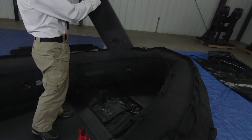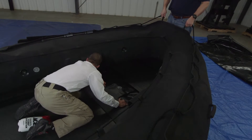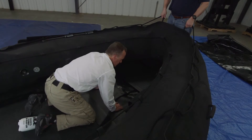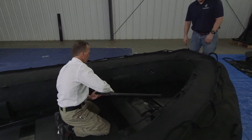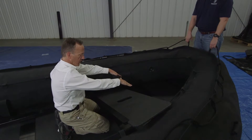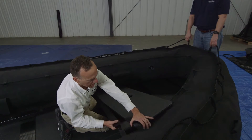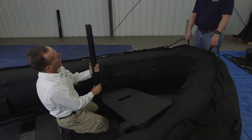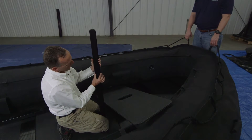We work from the thrust board forward at this point. You want to make sure when you're putting this aft bow board in that you work the front end first and then push this down. It's important because this joiner is thinner here than it is here.